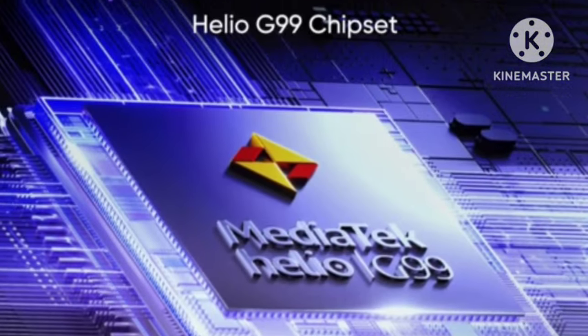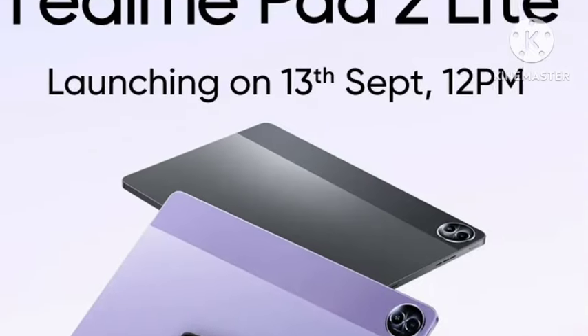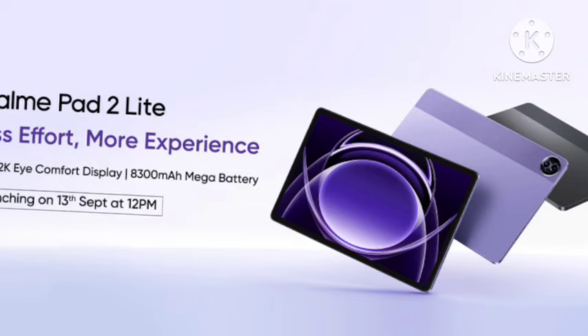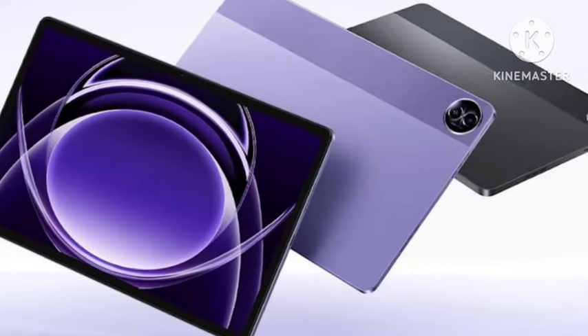For the battery, you're getting an 8300mAh battery, which is good. You're also getting 8GB of RAM with up to 16GB of virtual RAM, and 128GB of internal storage as the starting variant.